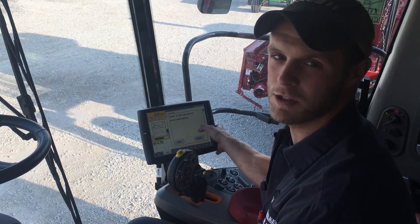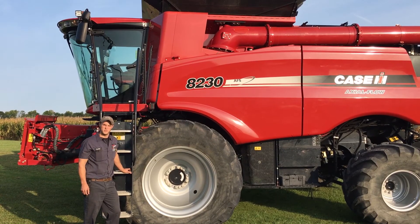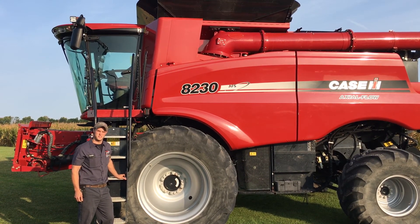And those are the calibrations you should do to start your season to help you have a smooth and safe harvest. If you have issues with your machine, don't hesitate to visit BaneWelker.com or contact our local Bane Welker service department for further assistance.